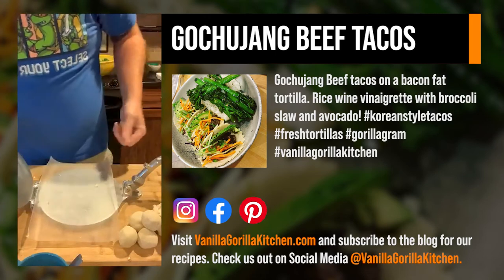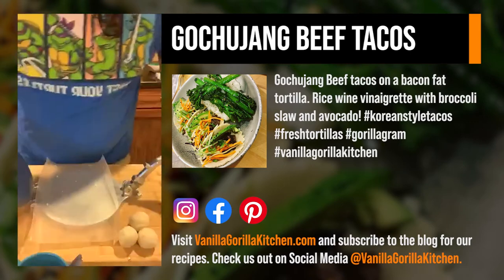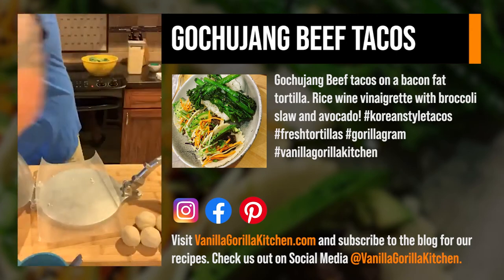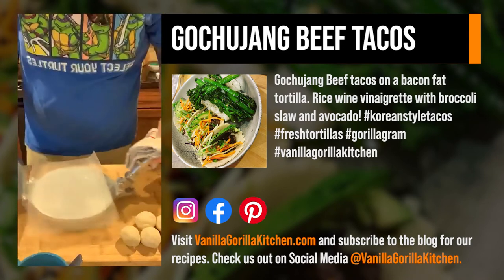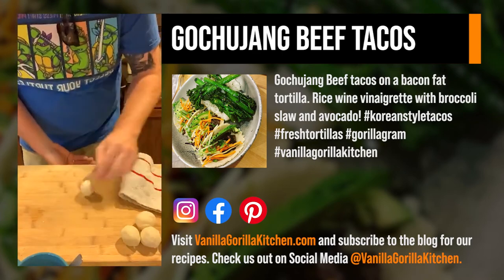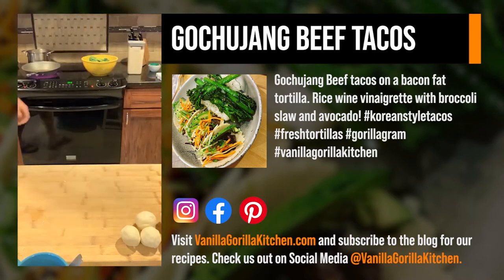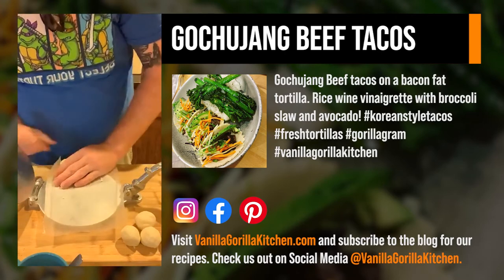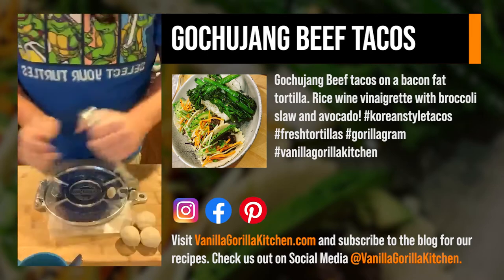We've got a dry preheated pan. I'm not going to use a cast iron because I don't feel like using it for my marinated beef - there's a lot of sugar in there, and I just don't want to risk scorching that pan and having to scrub it all out. So we're going to use a non-stick pan. I usually use a dry cast iron for my tortillas, but I don't want to do a whole bunch of dishes after this.